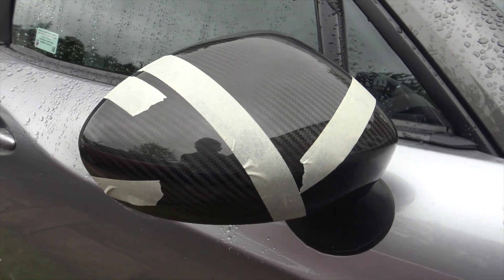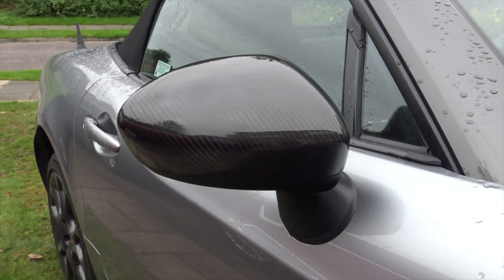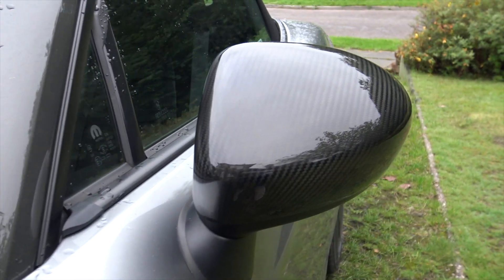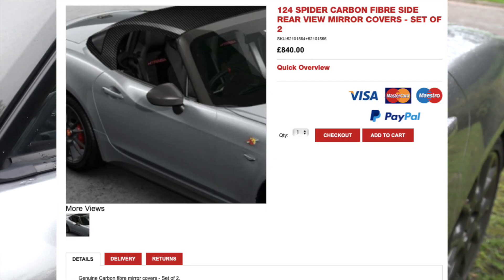I masked mine on and heated them up to make sure they adhered in the right position. My review of this part is a 9 out of 10 for quality, as there were a few flex in the carbon, and probably 8 out of 10 for fitment quality — but they're hundreds of pounds cheaper than the OEM caps, which is a bonus.